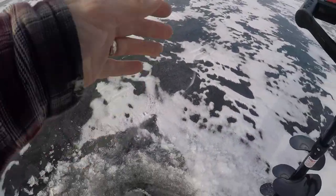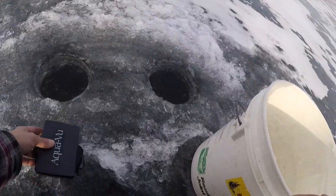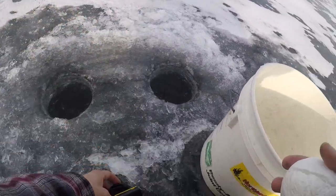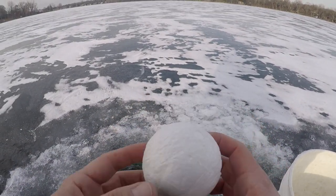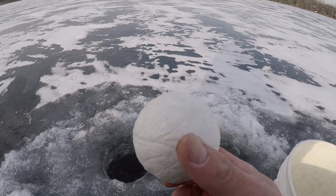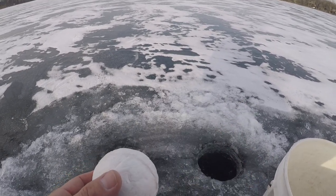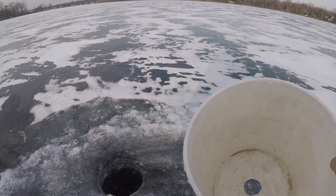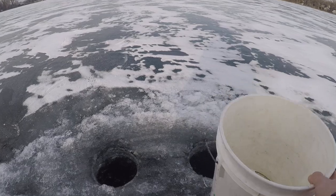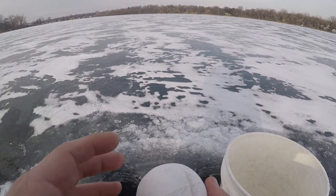All right, got two holes right there. Go ahead and scoop these out. Three things you need: a camera, a styrofoam ball like so — you can pick this up at your local craft store, I got a six-pack of them at Joann Fabrics for like five bucks — and a five-gallon bucket that you don't use anymore, or any bucket really. So those are your three things: camera, bucket, and styrofoam ball.